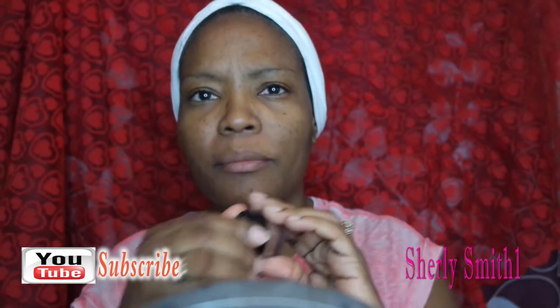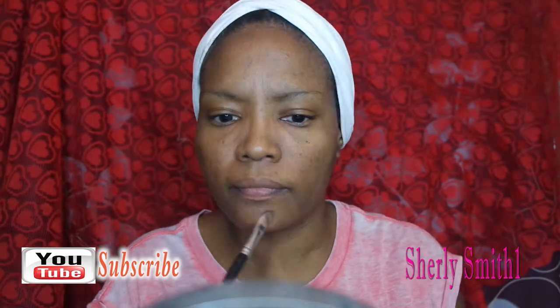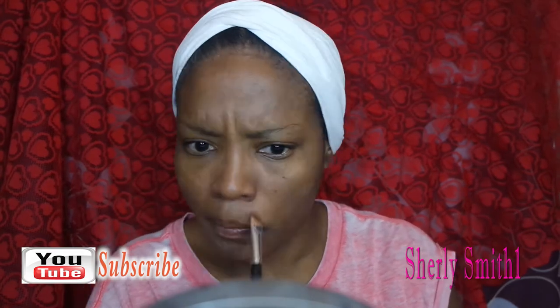Good afternoon YouTube family, this is Shirley coming to you with her February look. Happy Valentine's Day month! I hope you guys are enjoying the month of February — it is my birthday month, so I'm going to try to keep it as positive as possible and try my very best to keep the negativity away. Hopefully you guys do the same thing too.